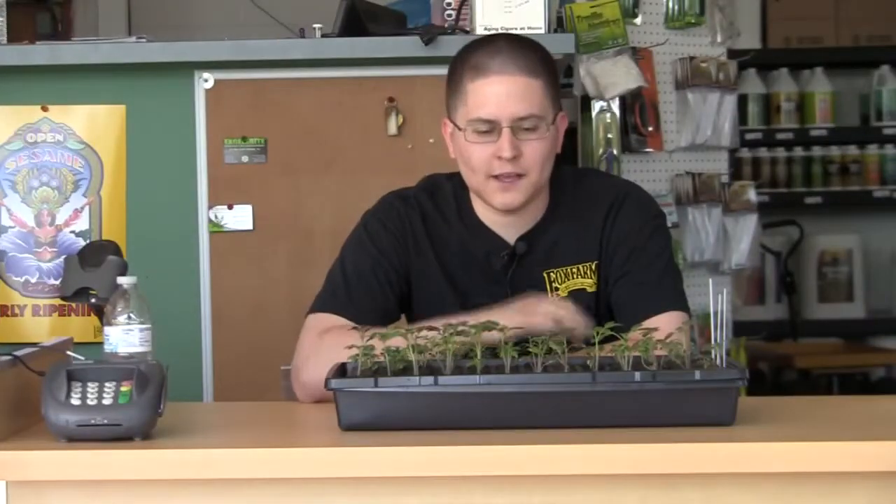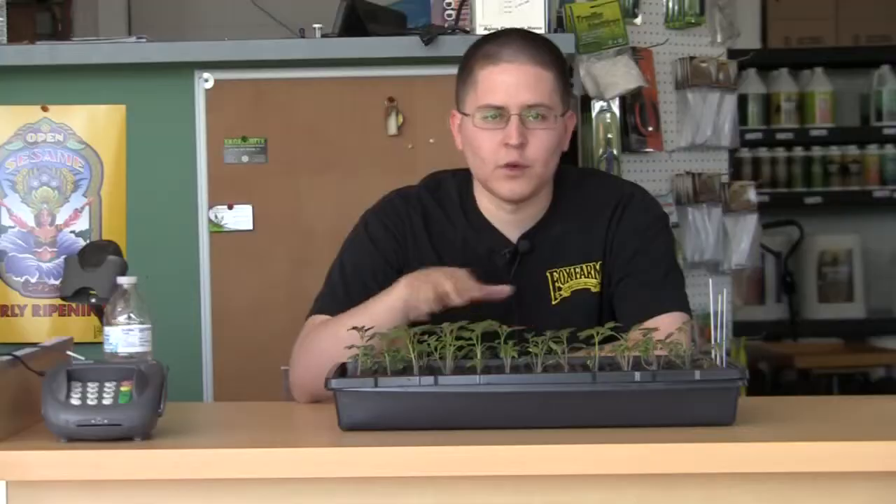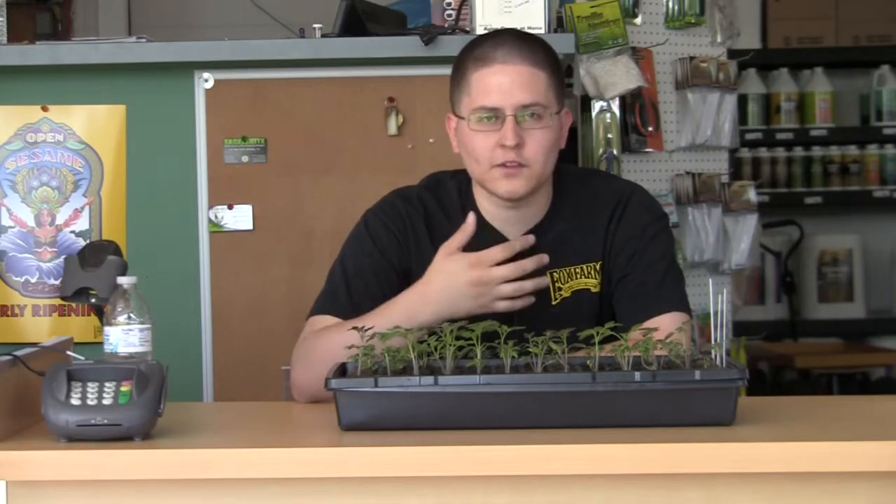Hi, my name is Joey. I'm with Perfect Gardens and today I just wanted to make a quick video and give you guys a little more insight on seedlings — specifically what happens in the early stages of your seedlings' life with the leaves. Let's get started and explain what's going on and what you need to be looking for.